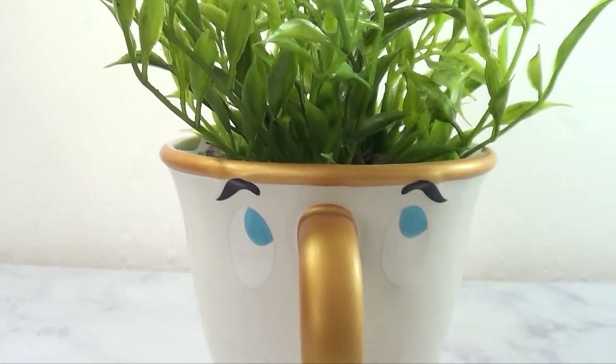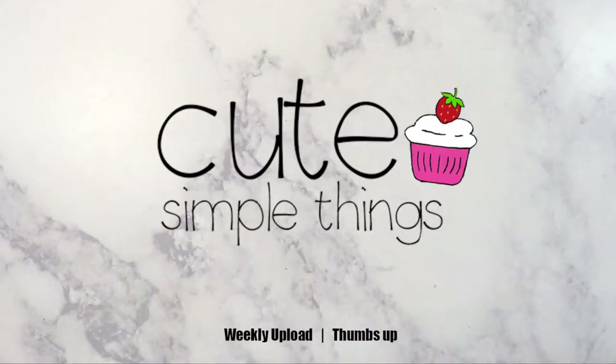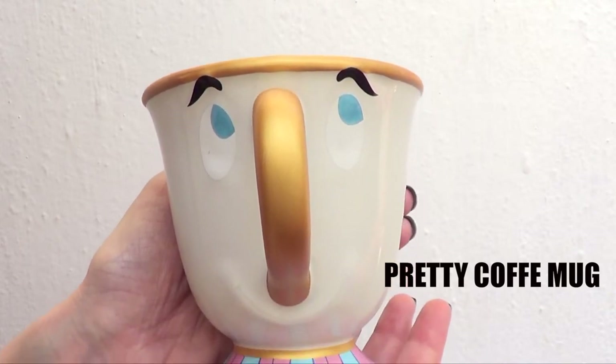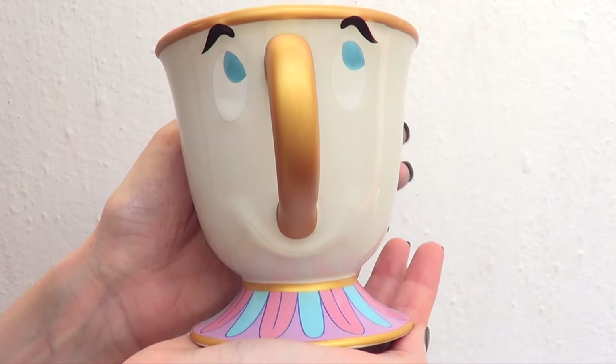Hey guys, it's Ria! Welcome to this home decor DIY. This one is really cute, effective, and really easy to make. The first thing we need is a coffee mug, and since this is a home decor piece, it's better if it's cute. I'm going to be using this one that I got from Disney.